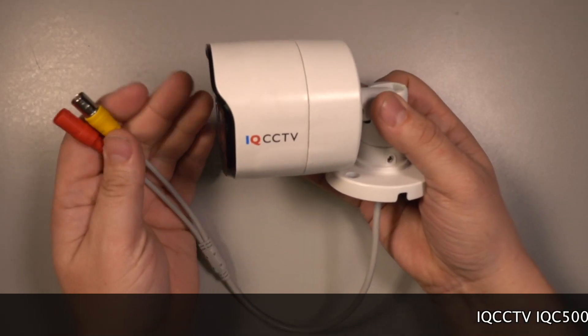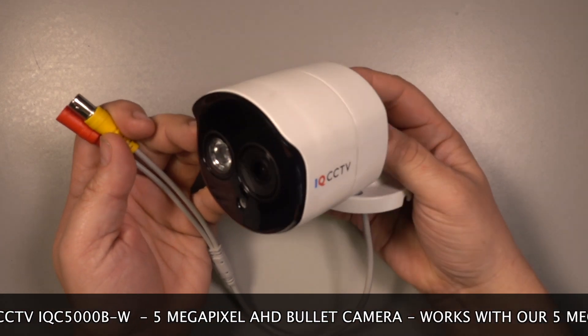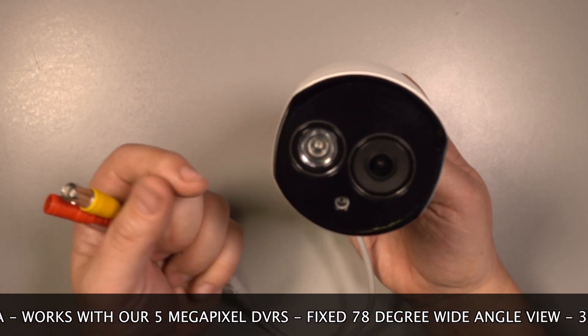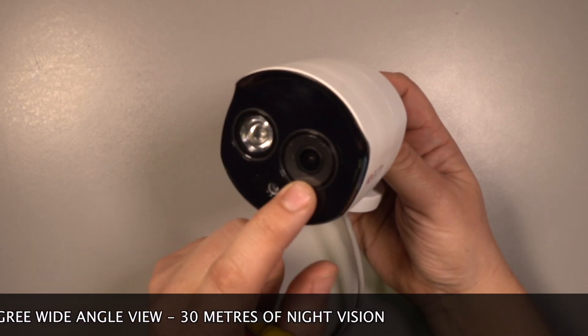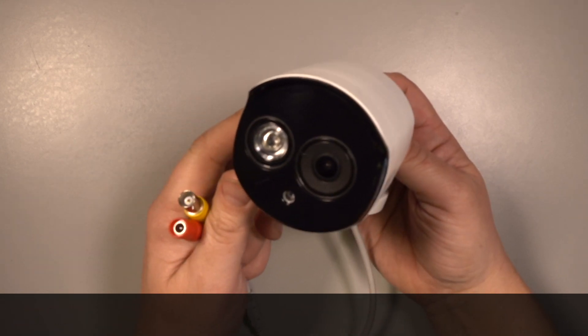The IQC5000B is an AHD camera that connects to our 5 megapixel hybrid digital video recorders and gives a 5 megapixel high resolution image. The camera has a fixed wide-angle lens giving a 78 degree view, and it will see in total darkness up to 30 meters away.